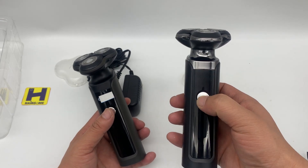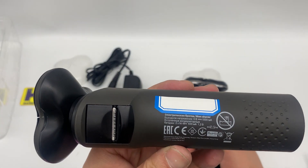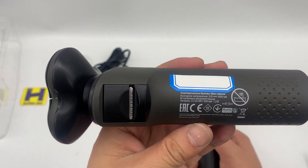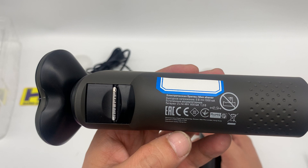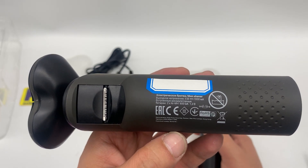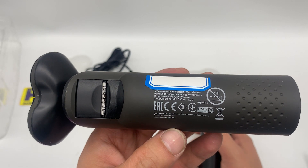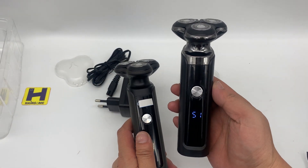This one is waterproof, while this one is not waterproof, as you can see in the mark. This one is for the Russian market. There are two NiMH batteries inside, and this one is fully washable.